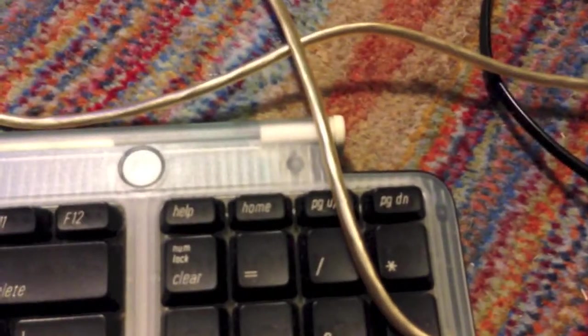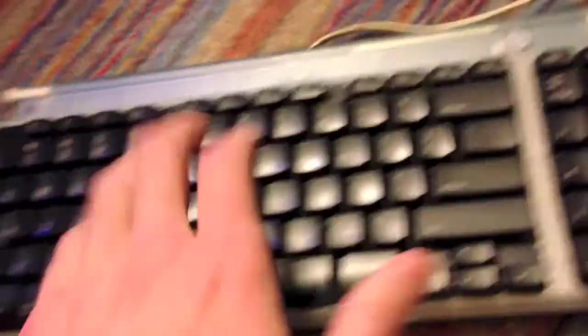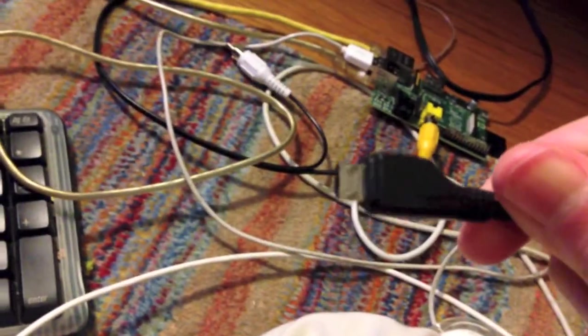I cannot actually plug the mouse into the side of the keyboard like I would on a normal Mac, because the USB hub in the keyboard is actually not supported on the Raspberry Pi, so it doesn't even detect the mouse. So I've got my power cable right here — let's go ahead and plug it in.